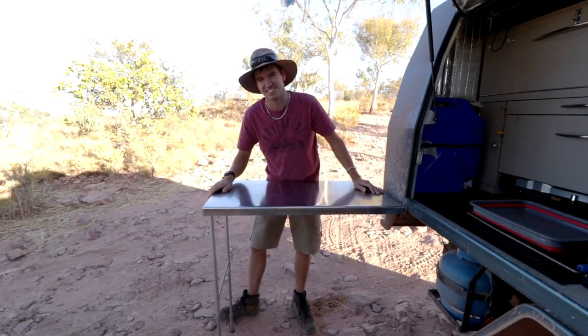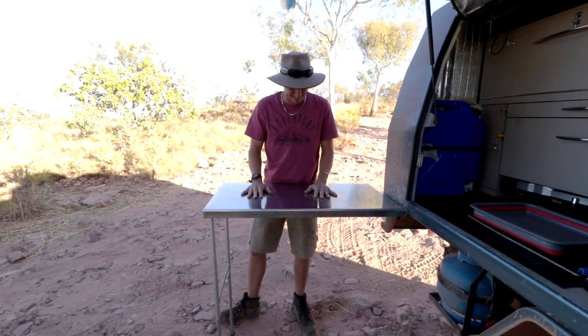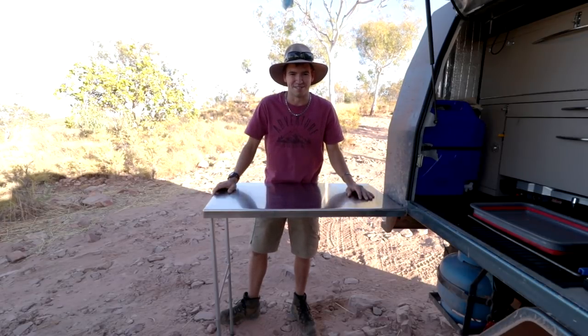It's sturdy, right? And the best thing about the stainless steel tabletop is that you can put anything on it — a boiling hot camp oven, a boiling hot kettle — it's not going to melt through, which is pretty sweet.